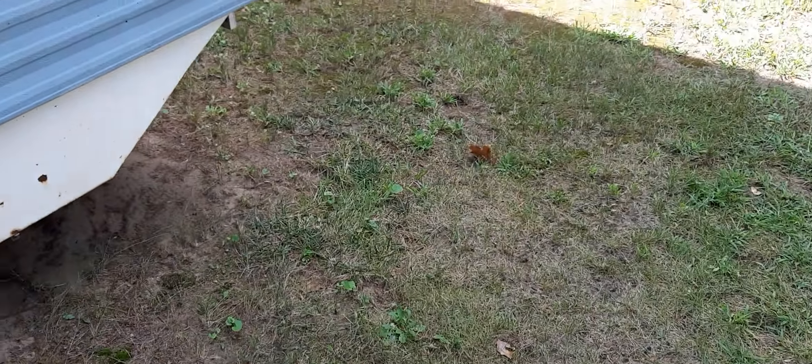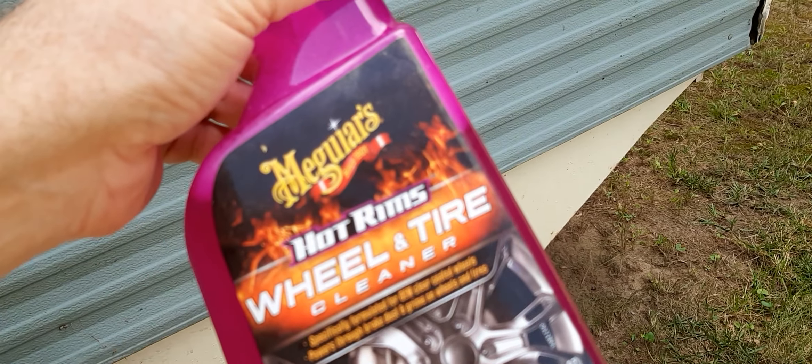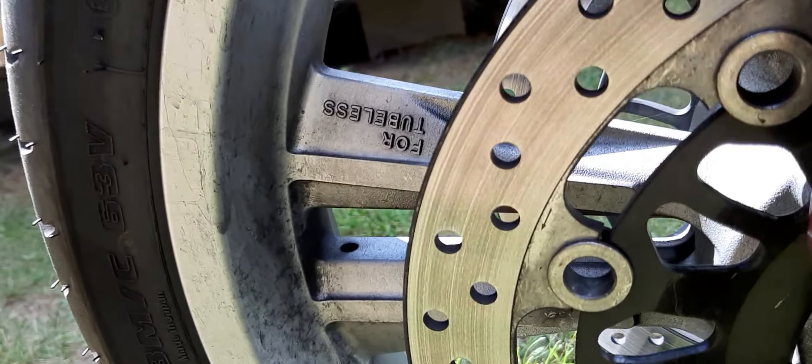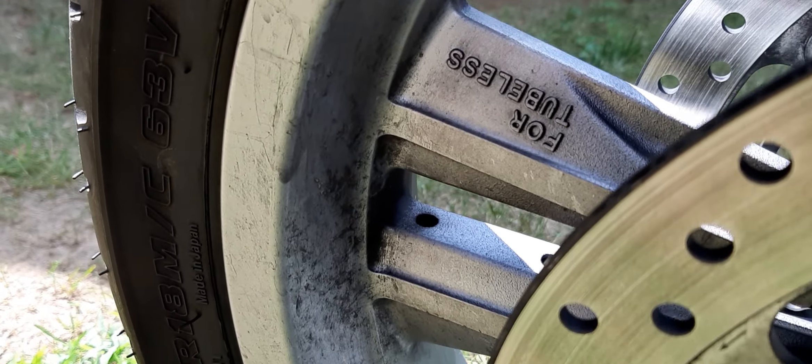I'm gonna try to demonstrate this tire cleaner right here, show you how well it works. I'm just gonna do a small section because it is getting toasty out here, but see how filthy that is.